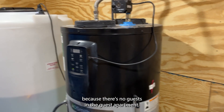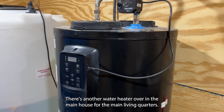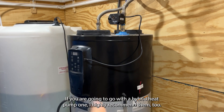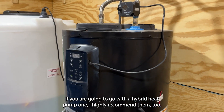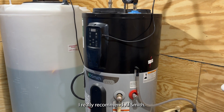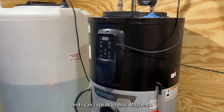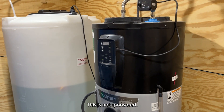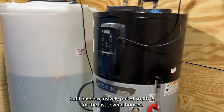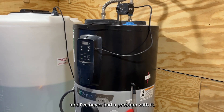It's not running a whole lot right now because there are no guests in the guest apartment — this is just the water heater for the guest apartment. There's another water heater over in the main house for the main living quarters. If you're going to go with a hybrid heat pump, I highly recommend them, and I really recommend AO Smith. I know they've been getting criticized lately for quality concerns, and I can't speak to that — maybe so. This is not sponsored. I have exclusively put AO Smith in for the last several houses; the oldest is over five years old and I've never had a problem with it.